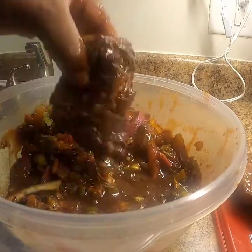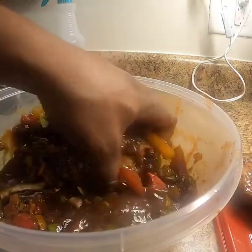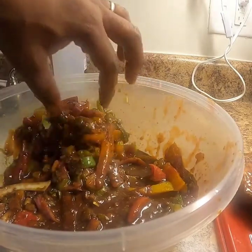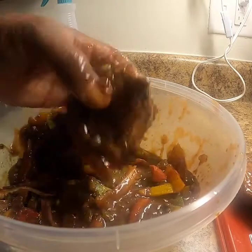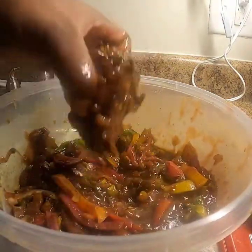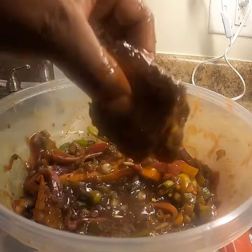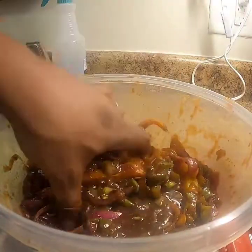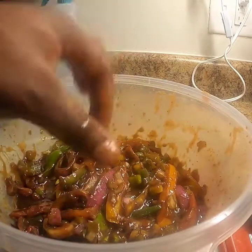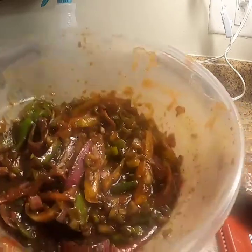I'm just shaking all of my whole ingredients off. You're not gonna be able to shake off every piece, but you want to get as much as you can off so you don't burn your grill — I'm using an air fryer grill and I don't want it to get all nasty and dirty. It's the same thing when you're grilling on your normal grill: you want to shake all the onion, bell pepper, and whole ingredients off so you're not dirtying up your grill and so those elements don't burn.